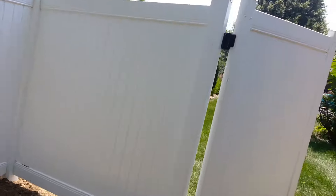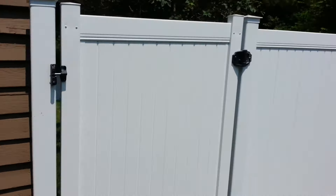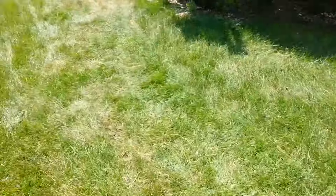Looks the same on both sides. It'll be tough to see. That's it.